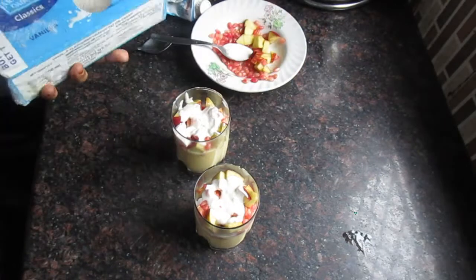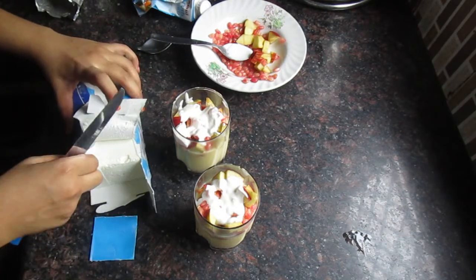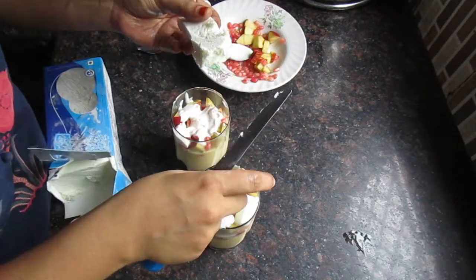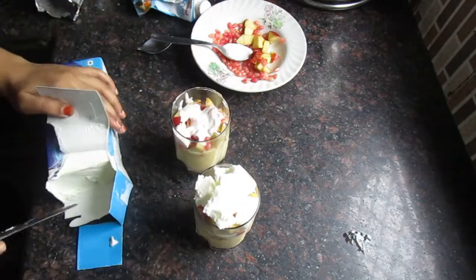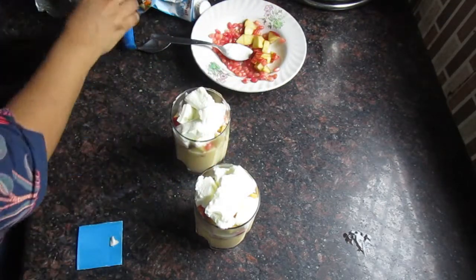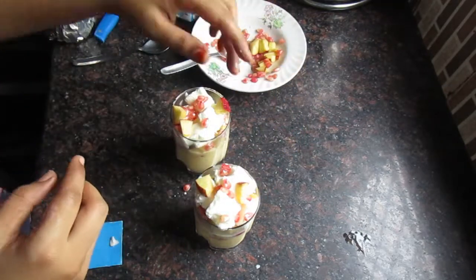अब vanilla ice cream से इसको थोड़ा सा garnish कर लीजिए. ऊपर से vanilla ice cream आपका जितना मन हो, आप उतनी vanilla ice cream add कर सकते हैं, क्योंकि ये इसका flavor और taste और enhance कर देगी. Vanilla ice cream add करने के बाद मैं इसको थोड़ा सा और fruits के साथ garnish कर लूँगी.